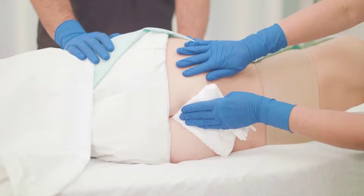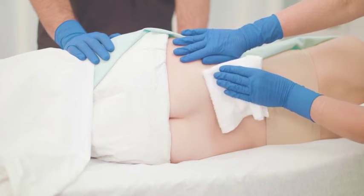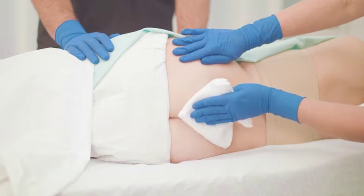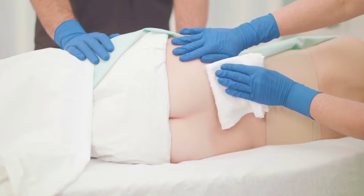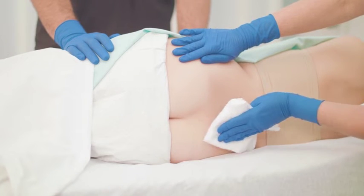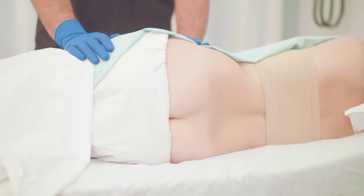Prepare the area by cleansing the intact skin and drying the surrounding skin thoroughly. Unless skin care products are SafeTac compatible, such as Prevacens, ensure that skin is free of dimethicone, skin sealants and emollients. Use of a skin barrier under the dressing is not required.